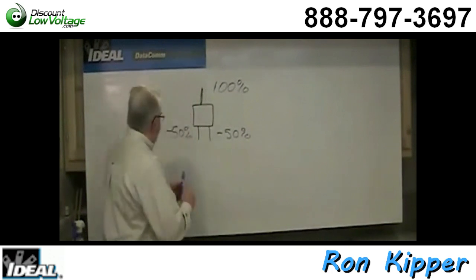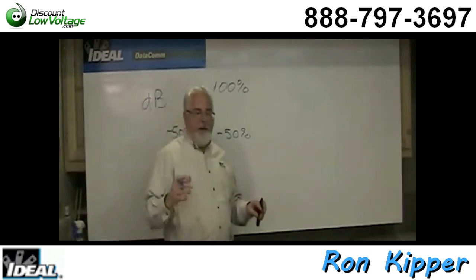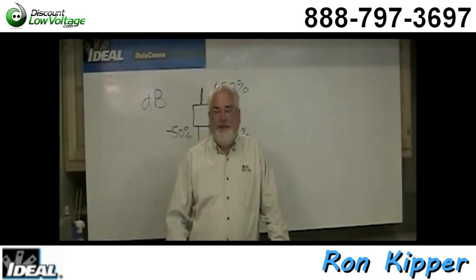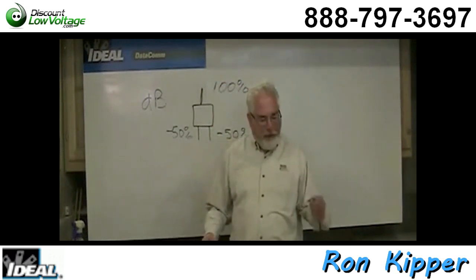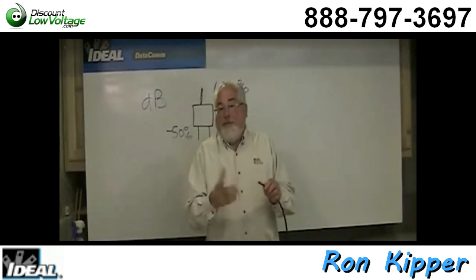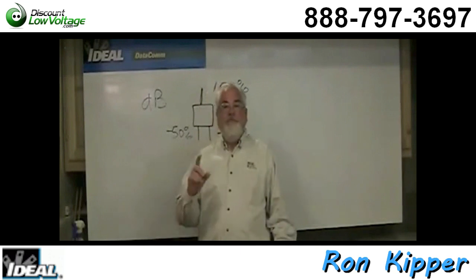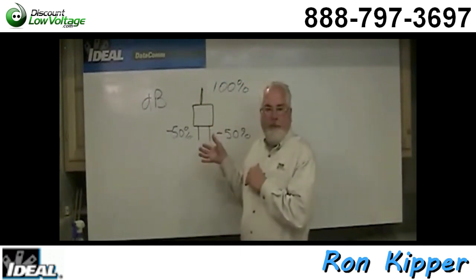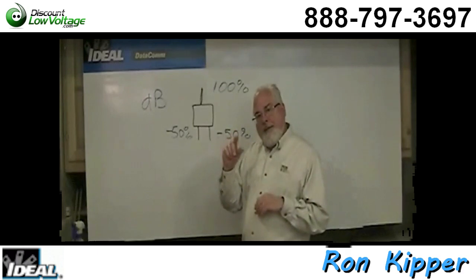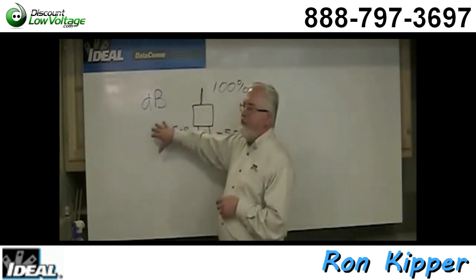dB is an acronym we use for measuring signal strength in the cable TV world — we actually measure dB per millivolt. Your cable system delivers hundreds of channels, high speed internet, and digital phone all down one wire. These systems work on very small amounts of voltage — millivolts of signal strength — but at very high frequencies. The little signals in the cable are turning on and off at 500 million times a second. We measure the signal strength with something called a decibel.